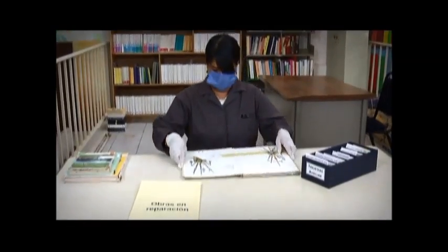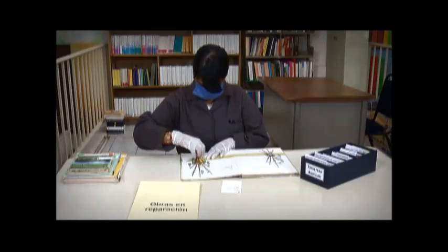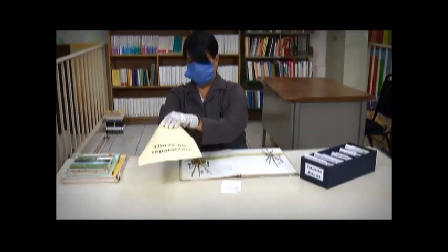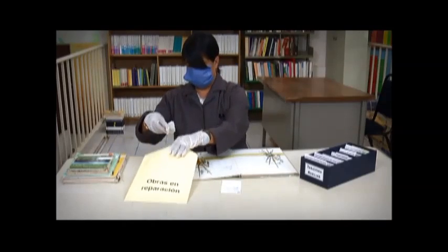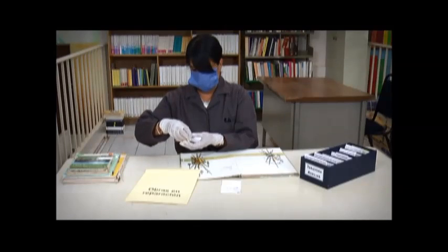Primeramente se toma el libro, se quita la tarjeta de préstamo y se desprende el esquinero con cuidado. Si este último está en buenas condiciones, se guarda en un sobre, ordenándolo alfabéticamente por autor, ya que al finalizar la reparación se pegará nuevamente.